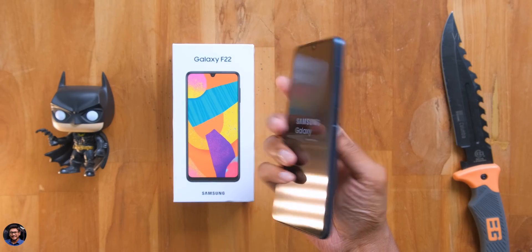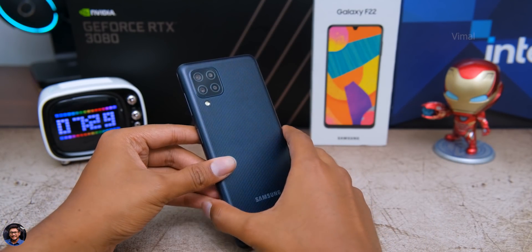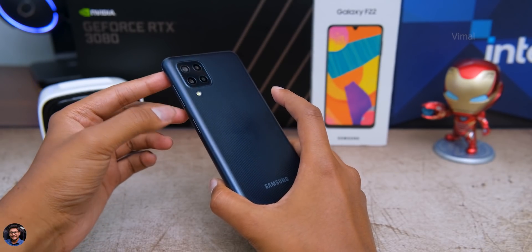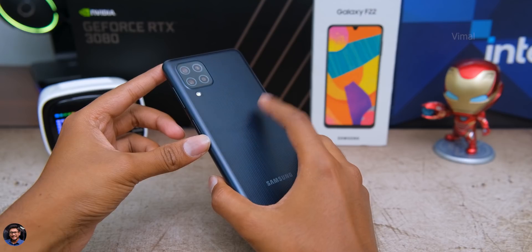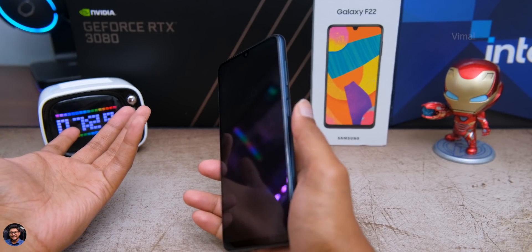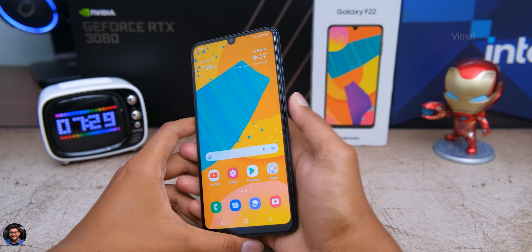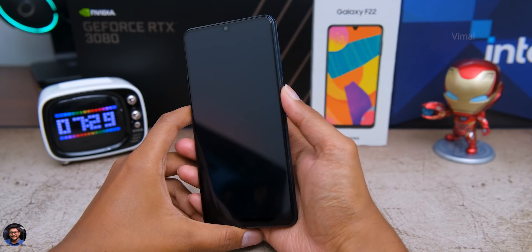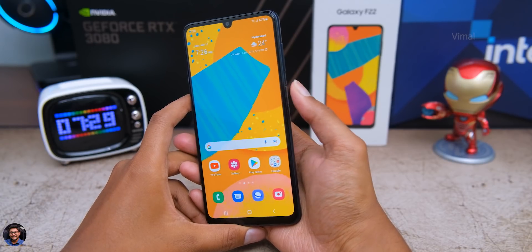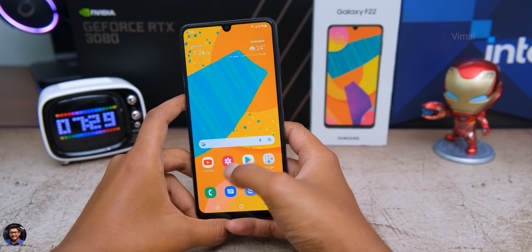I'll set up the phone and be right back. The phone is all set up and the fingerprint reader is configured. The fingerprint reader on this phone is built into the power button itself. Some people prefer having it there, some prefer it at the rear — let me know which you prefer in the comments. I find it convenient — I can easily use my thumb to unlock it. Fingerprint reader was working well and unlocking the phone almost every time with no issues, and you do have face unlock as well.